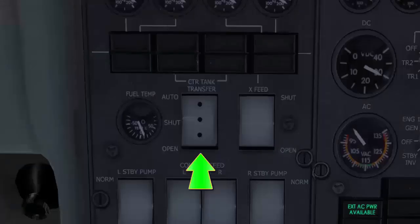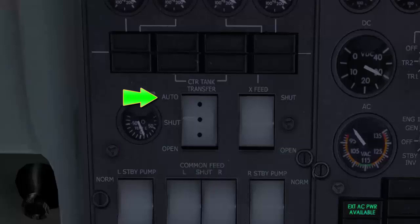The center tank transfer switch has three positions: auto, shut, and open. In auto, the center tank transfer is disabled when the aircraft is on the ground and enabled when airborne. The shut and open positions are self-explanatory — these two positions allow you to manually shut or open the center tank fuel transfer valves.